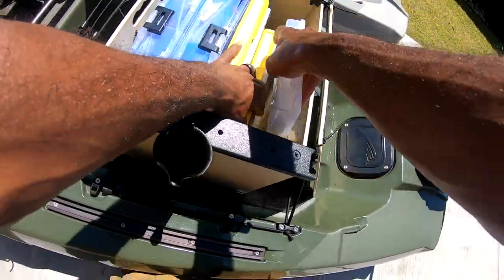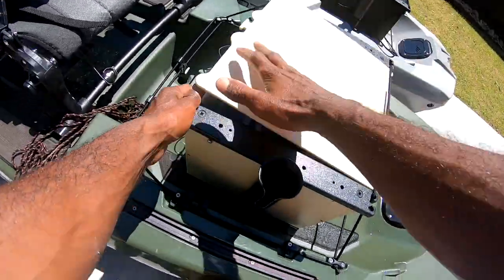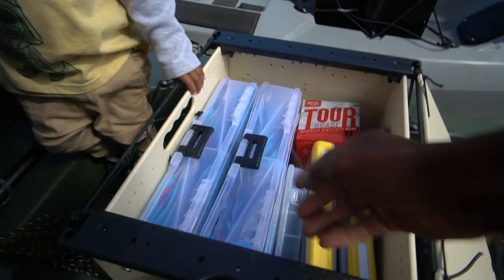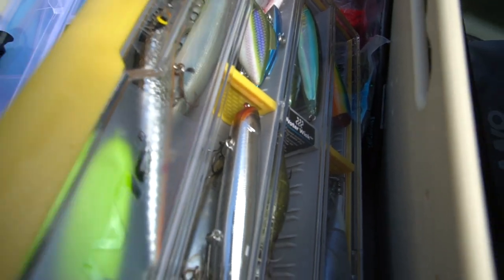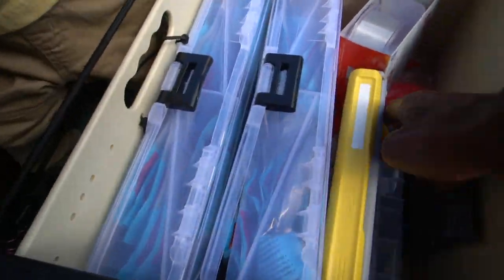In all honesty, that really should be just about everything I need tackle-wise for a day of fishing right here. Looks like we're ready — we got everything ready for the kayak trip. I've got my fishing line, a box of skirted baits, a hard bait box with topwaters, jerk baits, rattle traps, two organizers of plastics, and a little box of terminal stuff — a six-compartment box for terminal tackle.